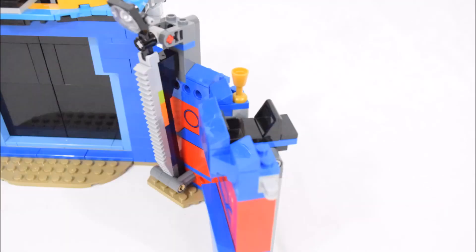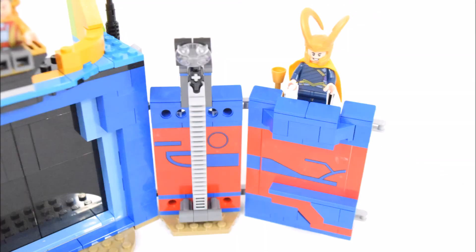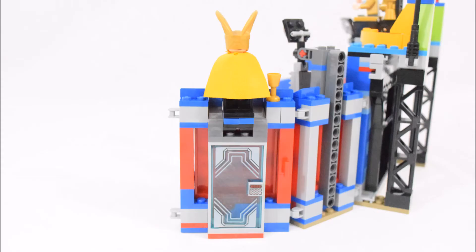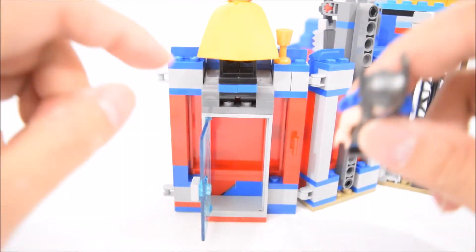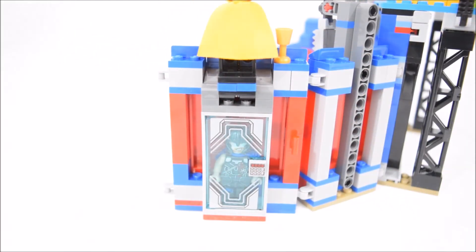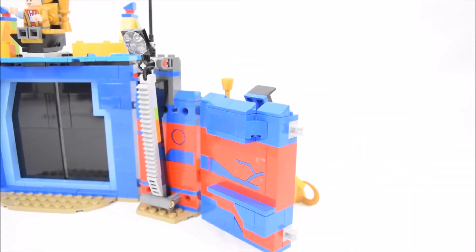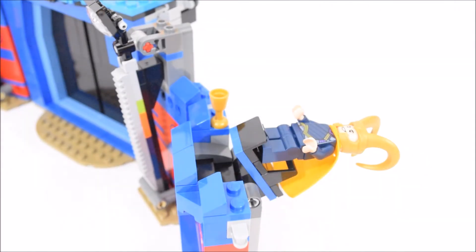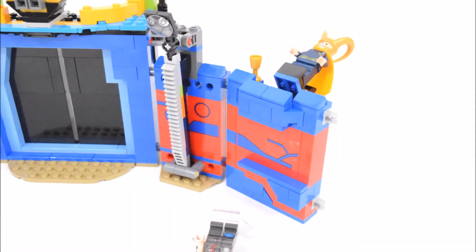Moving on to the next section — here we have a standing space for Loki, and next to it is a gold goblet. Right under Loki is a prison cell, and on the door of the cell is a keypad. This is where Thor is held prisoner, and watching over Thor is a Sarkarian guard. There's one more hidden function here: Loki's standing space can be knocked back — this is for Thor to knock Loki back with his super jumper.